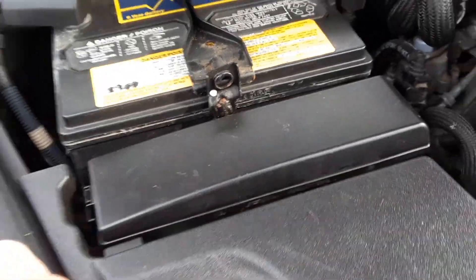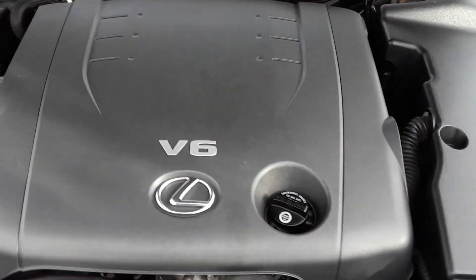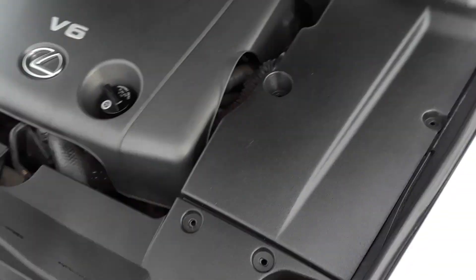And that's the engine compartment fuse box. That's it — Joe Beermaster, thanks for watching. That was an easy one.